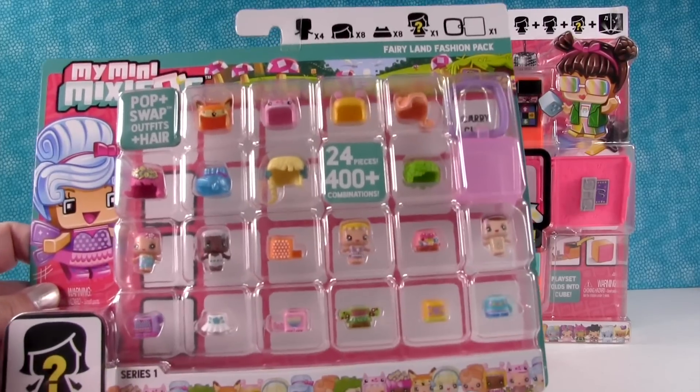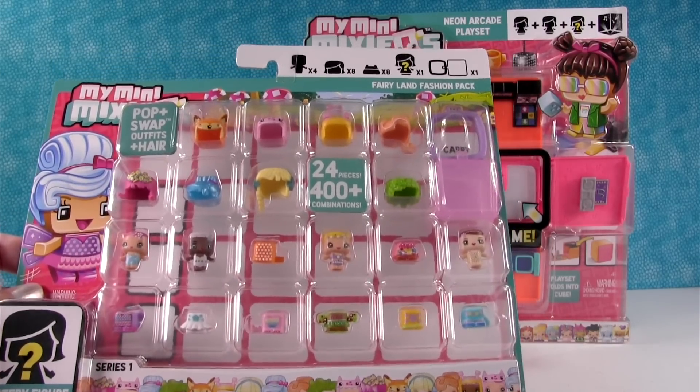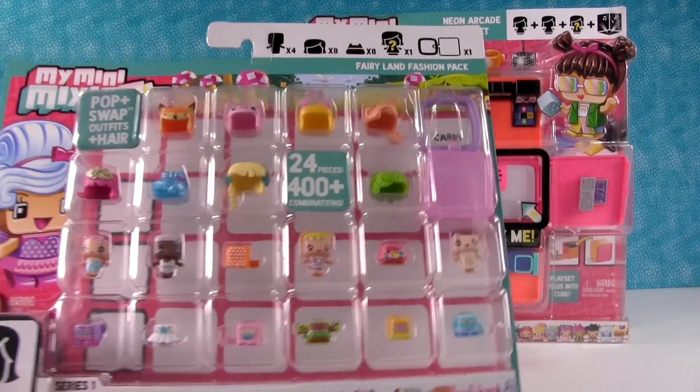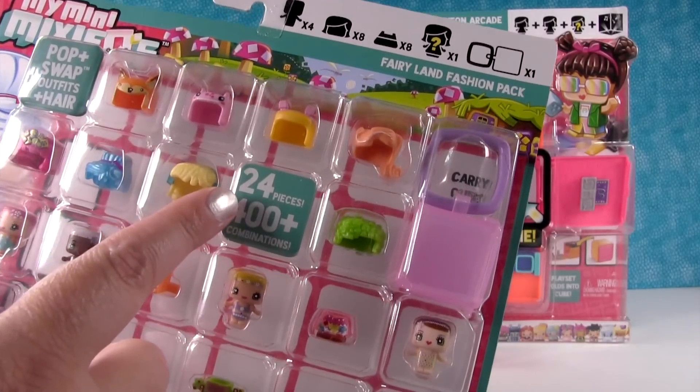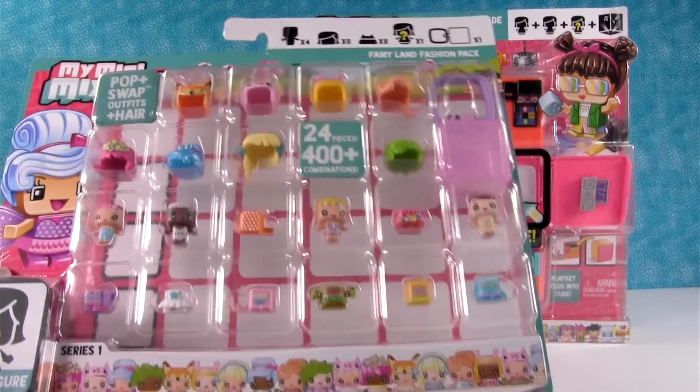Now this one right here is one of three different huge packs you can get right now. This is the Fairyland pack, and check this out - there are 24 pieces inside that you can make 400 plus combinations with.